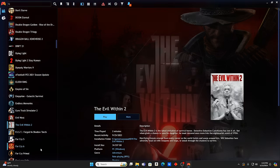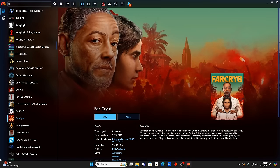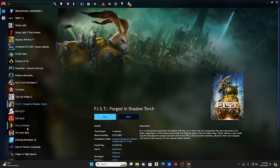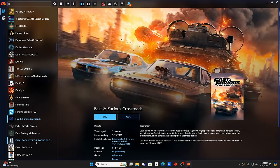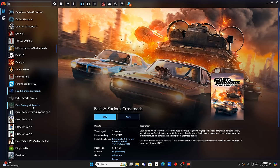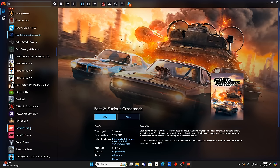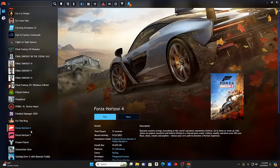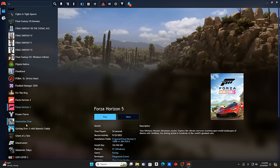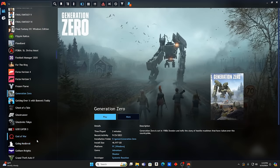Evil West, Evil Within 2, Far Cry 5, 6, and Primal — pretty sweet game. Fist: Forged in Shadow Torch — missed that one but it's a good one. Farming Simulator 22, Fast and Furious Crossroads, a bunch of Final Fantasies, Flipping Cactus, Forza — I love Forza — Forza Horizon 4 and Horizon 5. For the King, Generation Zero — looks like an interesting one too. I'm just finding new stuff I've never tried before.